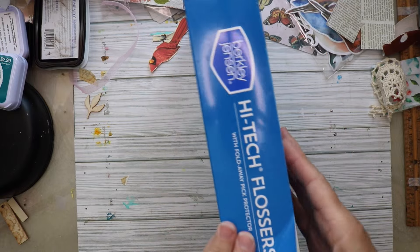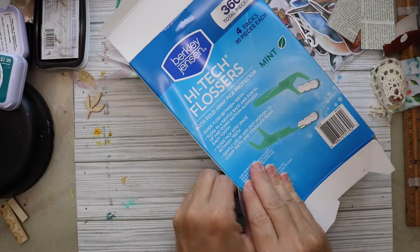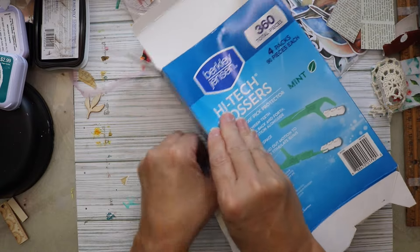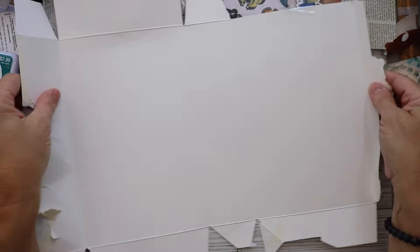This was not difficult to do, and if you have a box like this hanging around and you've got some extra fabric, this is something you could do as well. As you can see, I am simply taking the box apart from where the pieces were glued together.